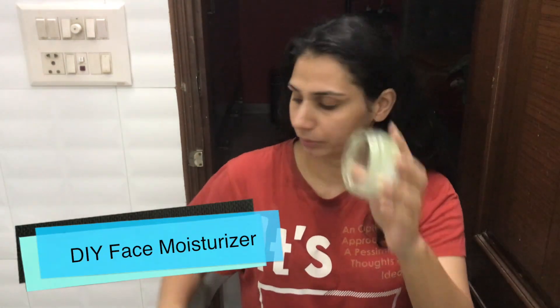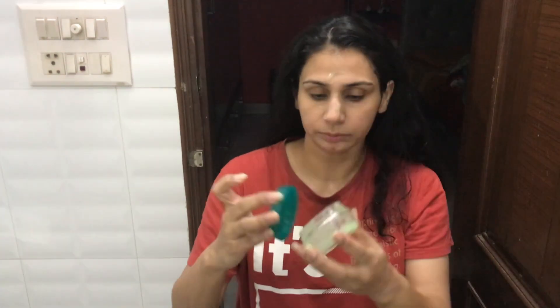Now I am using a moisturizer that I have made at home — I will add the link below. It is a very good moisturizer if you have dark circles or pigmentation. It works well overall in winters for dry skin. It is based on a Himalaya dry gel which was finished, so I made my own version at home. I have added aloe vera gel; if you don't have aloe vera gel, you can use another gel.